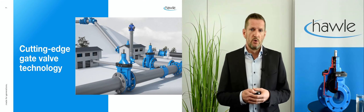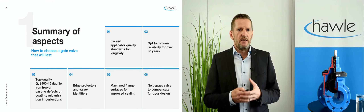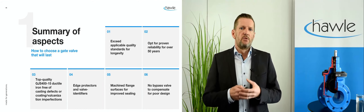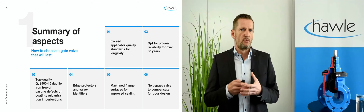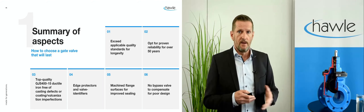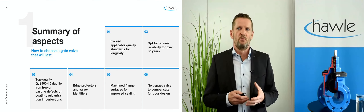Here comes a summary of the most important aspects to look at when choosing gate valves, including features mentioned in the first webinar. First, exceed applicable quality standards for longevity — those in the norms are usually just the bare minimum. Opt for valves with proven reliability for over 50 years. Top quality ductile iron with an elongation at break of 15% is preferable. Edge protectors and valve identifiers provide additional safety and transparency. Connecting surfaces such as flanges should be thoroughly machined for durable sealing. If a bypass is needed for easy actuation of larger diameter valves, it should be deemed a compromise for poor design.